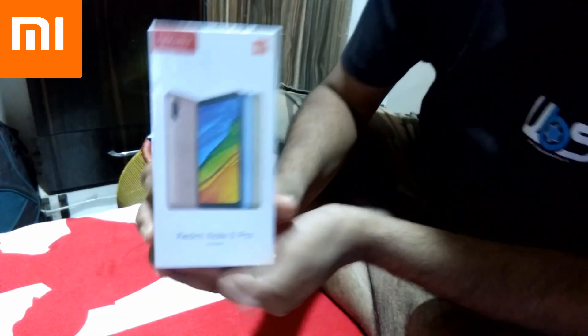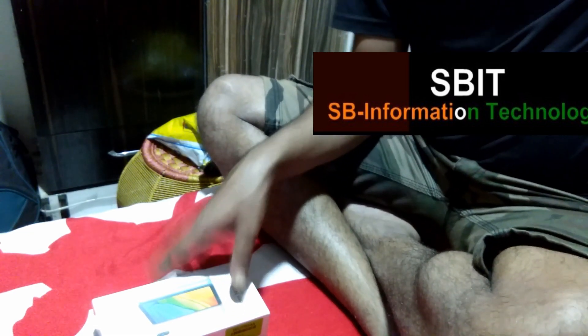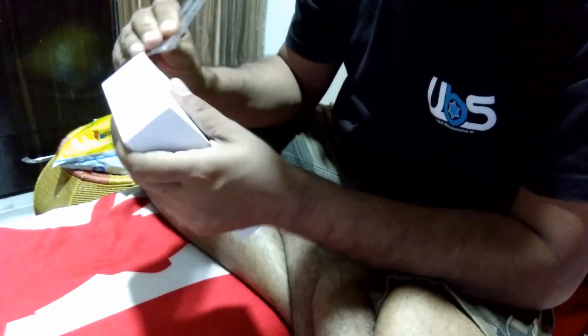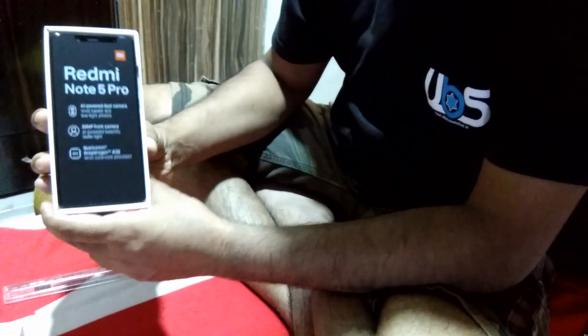The phone configuration is mentioned on the back side of the box. This is the Redmi Note 5 Pro — I purchased it online from Flipkart and received it via Ekart courier in good condition. Now I am removing the poly cover from the packet and opening the box.